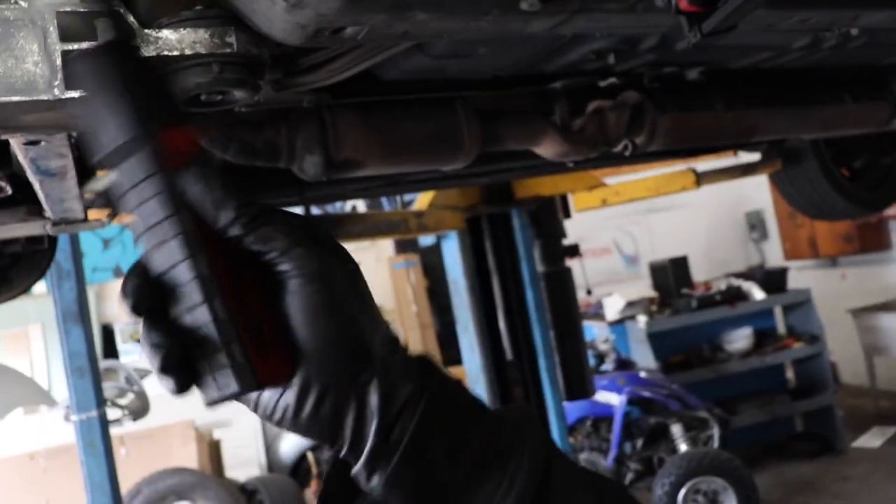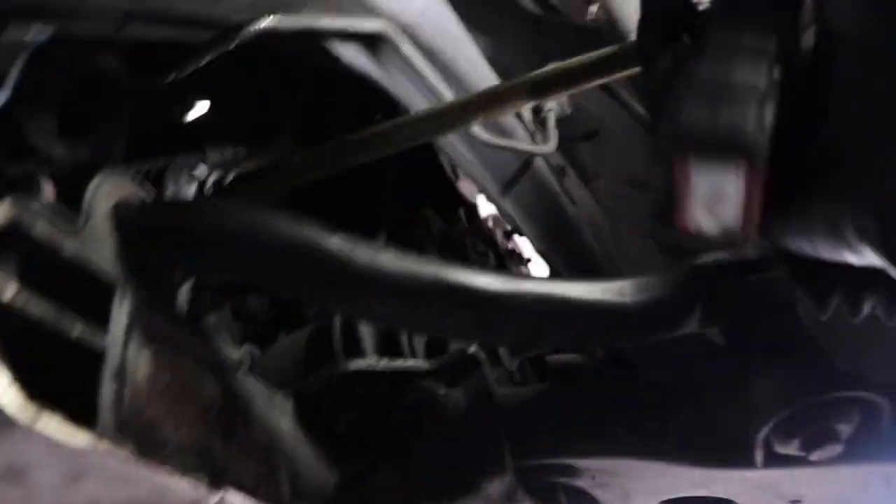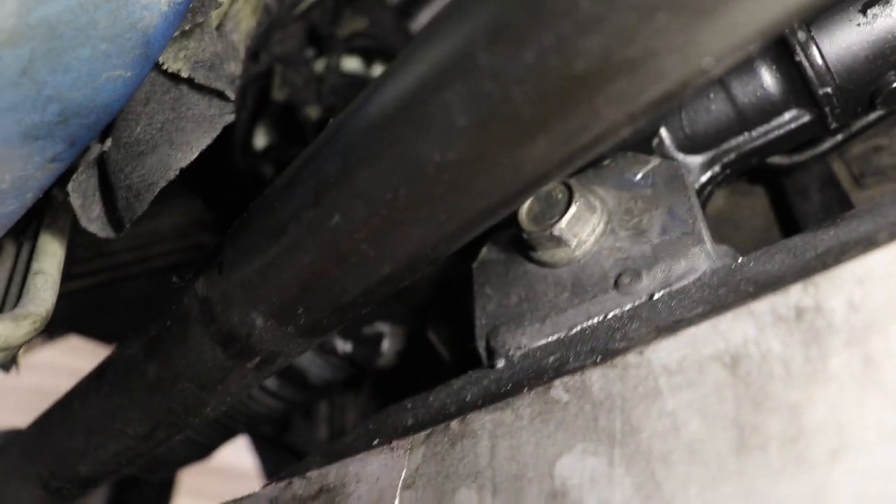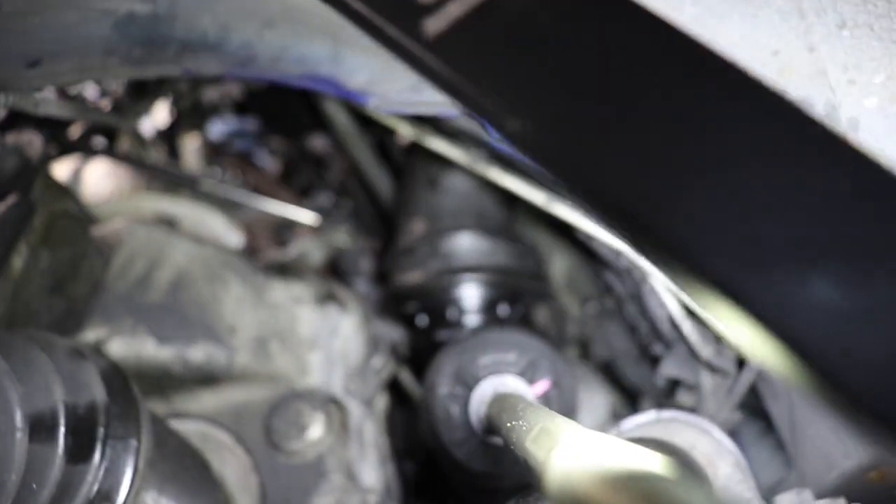That's pretty much it. Everything's in, everything's tight. The last thing I have to do is put these tie rods back on, but I've got to take those off because those two are brand new — I just put those on about three to four weeks ago when I did this. The rack is in. Look how stiff that tie rod is — I can barely even move it. My two lines are tight, my steering wheel is tight.